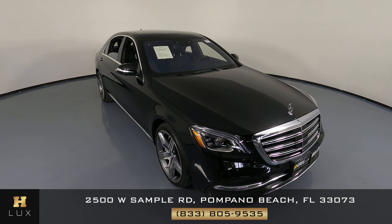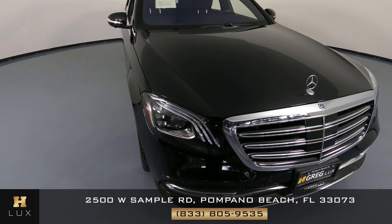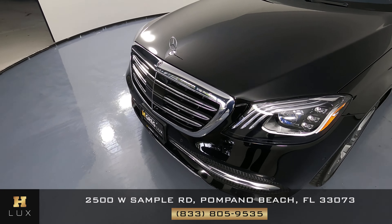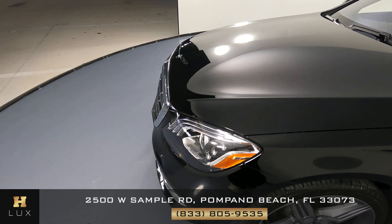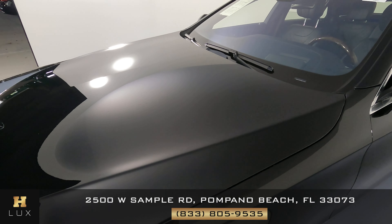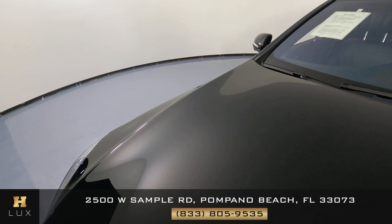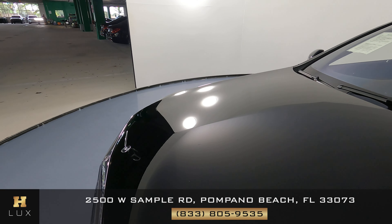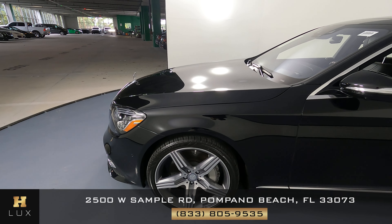First things first, we're gonna check out each panel of the vehicle and we're gonna start with the front bumper. The front bumper is looking good — perfect. The hood of this vehicle seems to be in excellent condition, and we can move on to the driver's side.